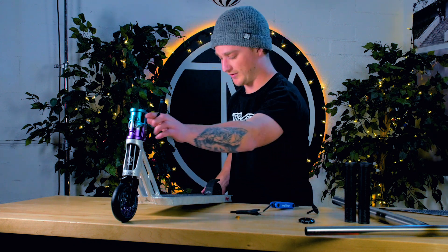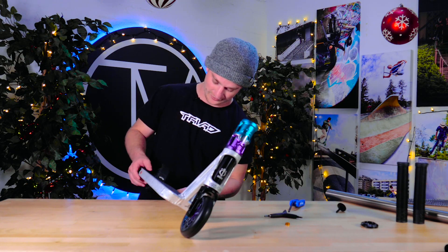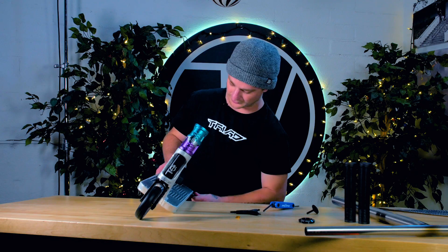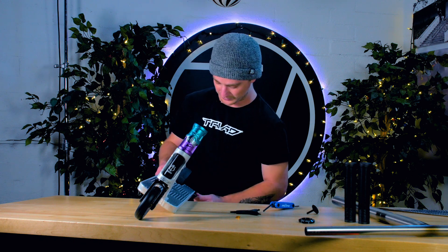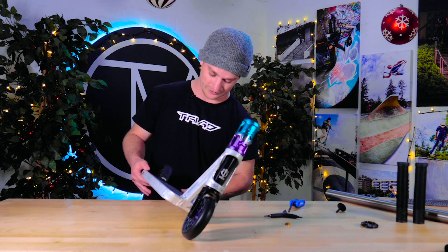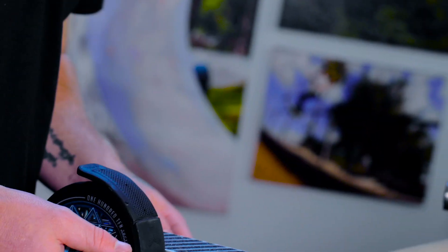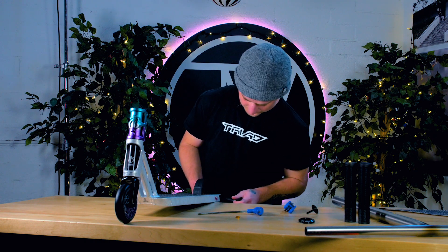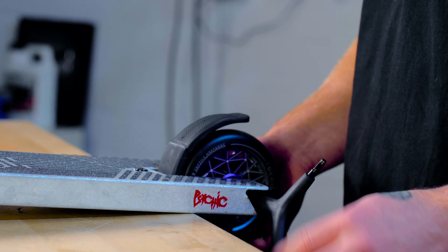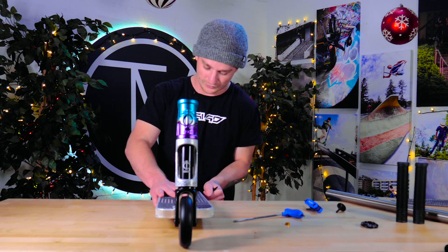With this deck, there's no nut on the other side — the dropout is integrated with threads. So you don't have to carry a ton of tools to the skate park. All you need is one six millimeter allen wrench and you're good to go. Got the axle in with the integrated dropout — just one tool, no nut to mess with.